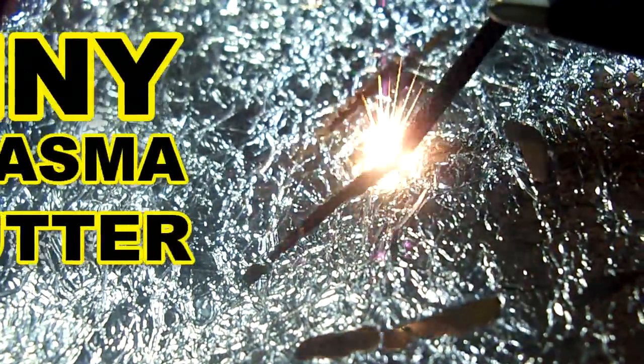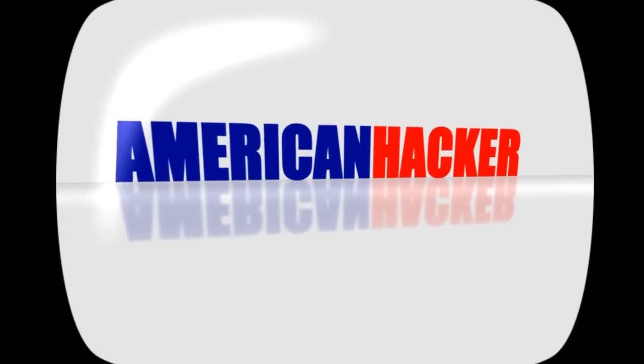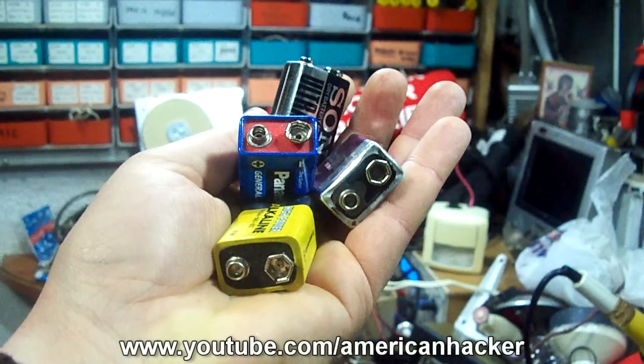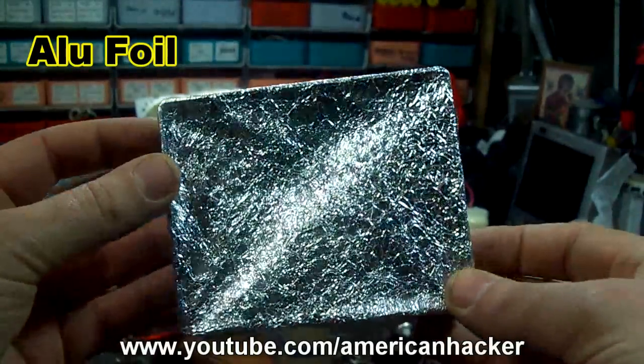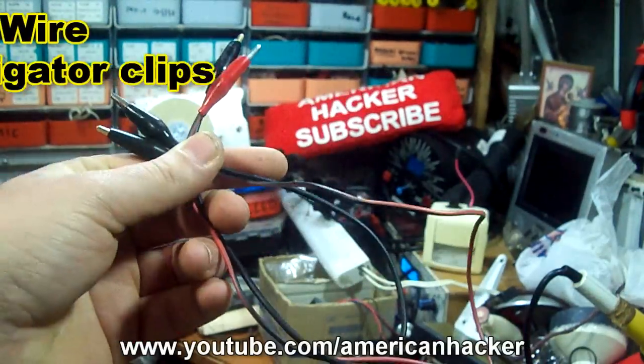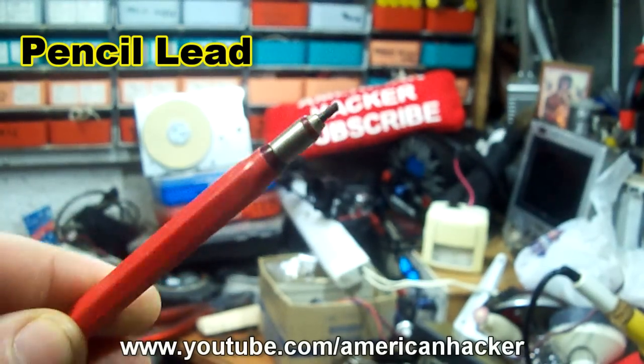Today we gonna play with this tiny plasma cutter. For this project you will need 4 9V batteries, aluminum foil, 2 wires with alligator clips, and we gonna use the lid from this pencil.